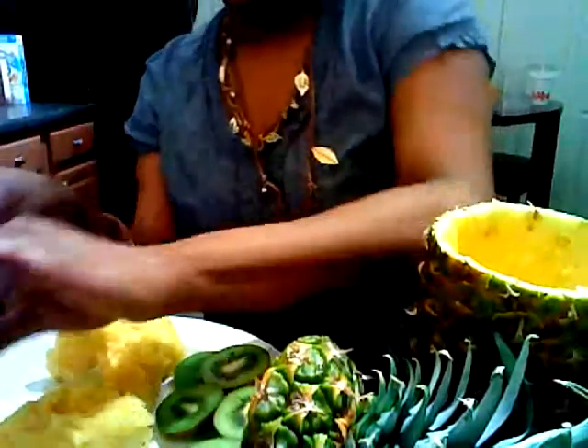First I cut the pineapple all the way around. As you can see, some of the pineapple is still inside the top. And I kind of gutted out the insides of the pineapple as far as I could go. And I took some kiwi — if you can see down here — and I cut the kiwi in circles. And I'll cut the pineapple. I also purchased some grapes. Whatever fruit you want to put in there — strawberries, whatever.